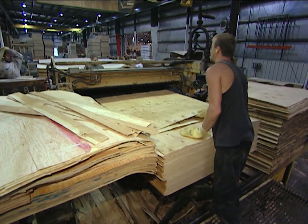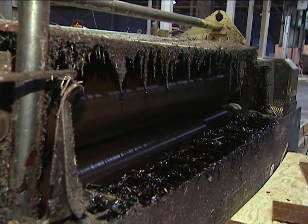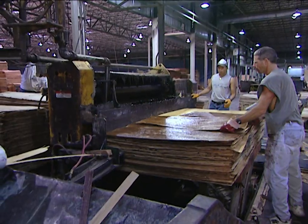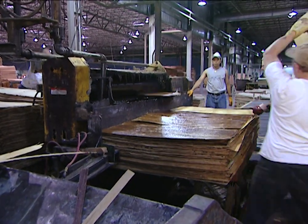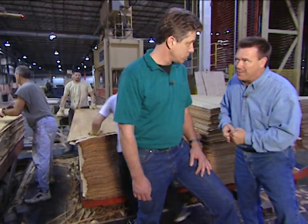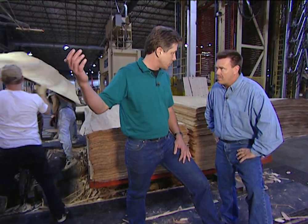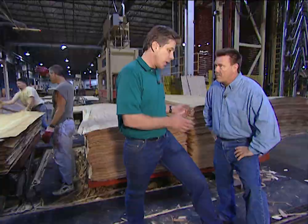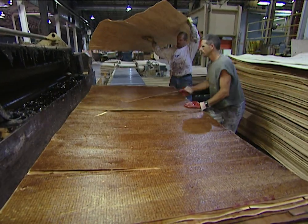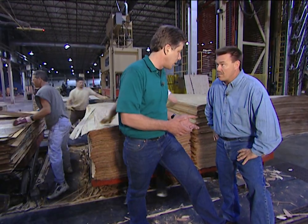After the veneers have been graded and repaired, it's time to start setting up the plywood. A machine applies resin or glue to the plies that will form the center of the plywood, while workers put the outside layers down by hand. We take the raw materials we've just dried, apply glue to both sides, and put the interplys perpendicular to the face, the back, and the center. That's where we get the strength of plywood.